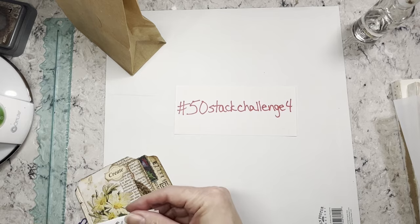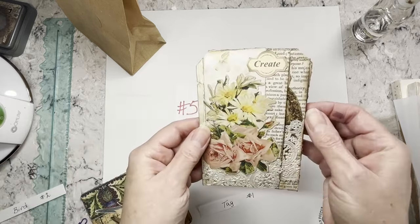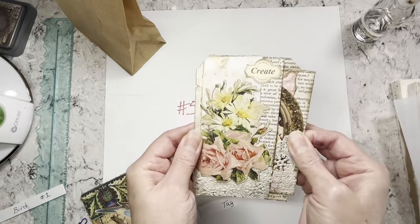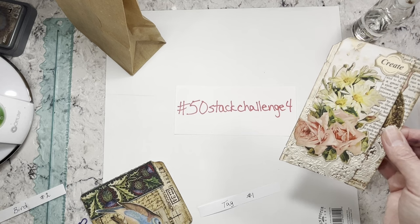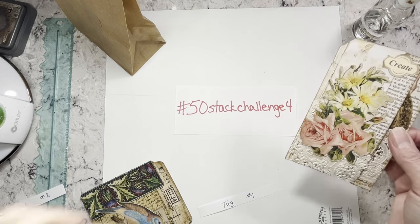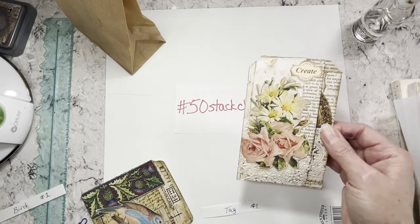For example, last week we had 'tag' and 'pocket,' so I made a tag and a pocket. This fourth challenge the theme is types of journals — like a bee journal, a tag journal, a bird journal, a blue journal, a purple journal, that kind of thing.